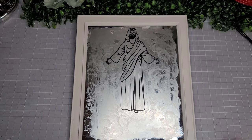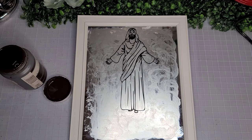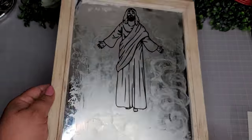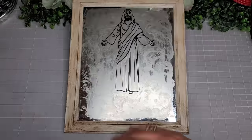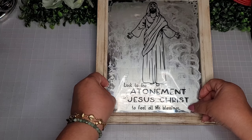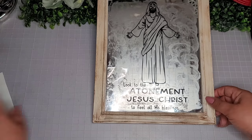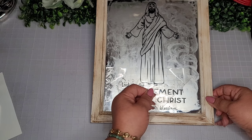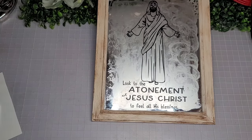Here I'm placing my mirror back in my frame, and now I'm going to go in with some of the Waverly antique wax again with my chunky chippy brush to give it a light distressing — I'll do the whole frame until it looks just right. Now I'm going to go in with another vinyl decal that I created myself in Cricut Design Space, and it says 'Look to the atonement of Jesus Christ to feel all His blessings.' I saw that quote on Pinterest and thought I'm definitely going to add this. I like the fact that it says 'look' because this is technically a mirror — what a beautiful Easter message.